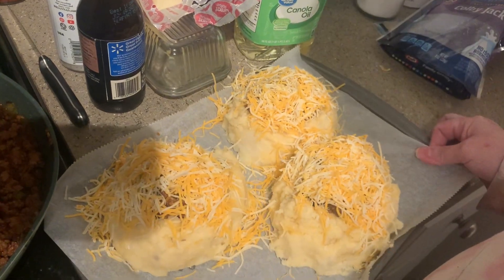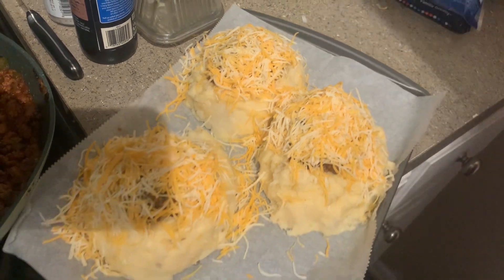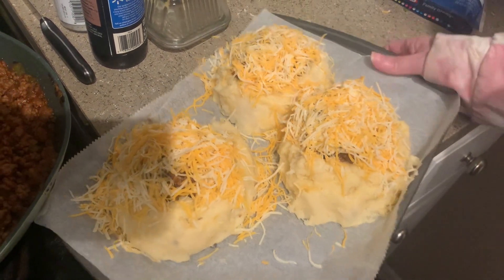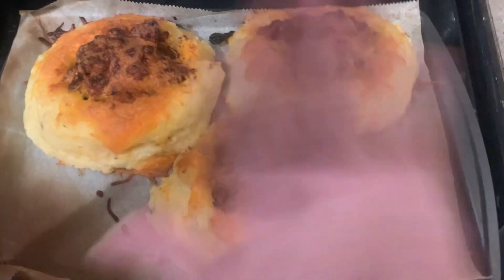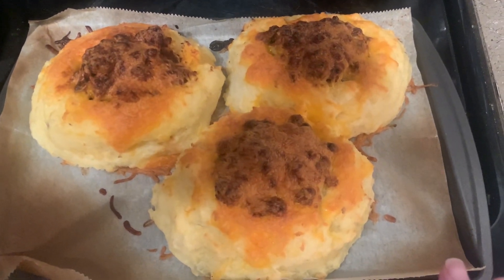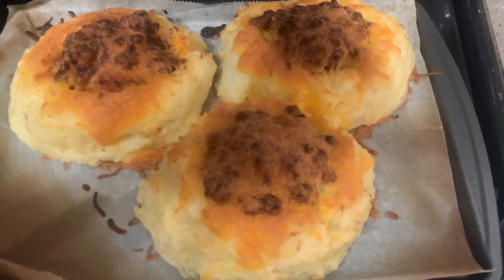We're going to stick these in a 350 degree oven until the cheese is melted, about 15 minutes or so. Here they are — my sloppy joe potato boats. They've got a crispy potato skin on the outside now and nice melty cheese. Thank you!